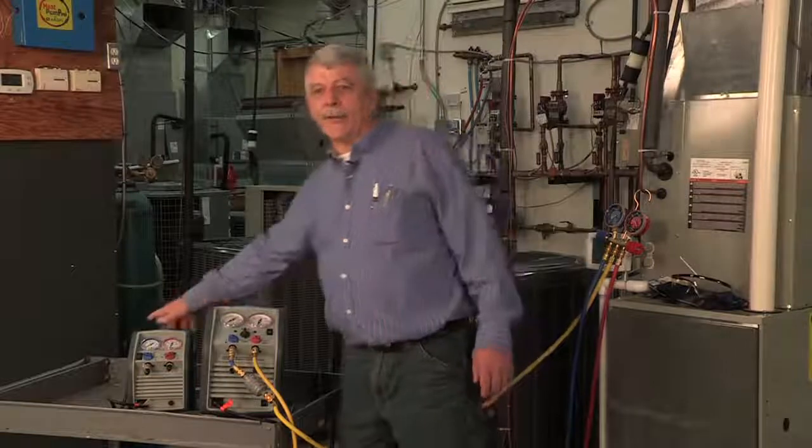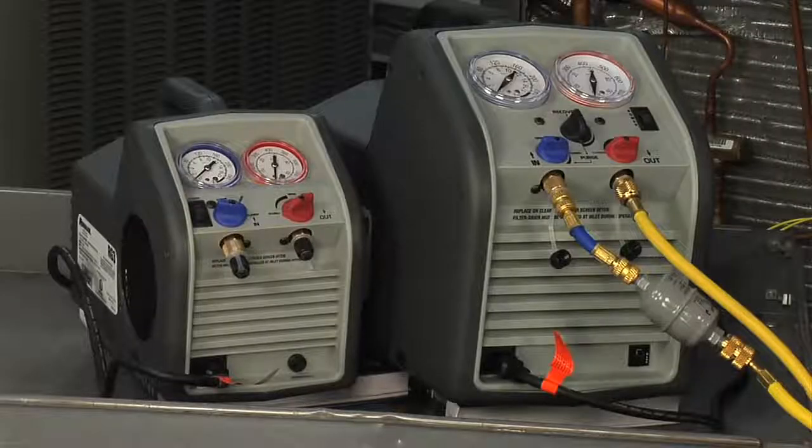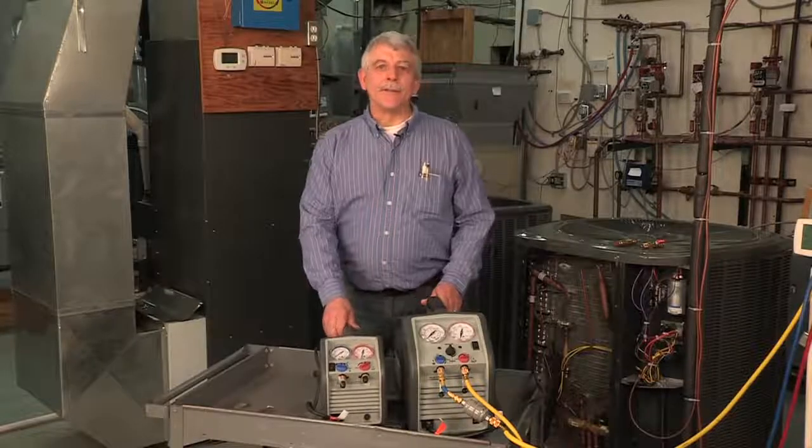Capable of recovering liquid and vapor refrigerant, the RG3 and RG6 machines are engineered to withstand the punishment of daily use even under extreme conditions. Let's take a look at some of the features of these two machines.